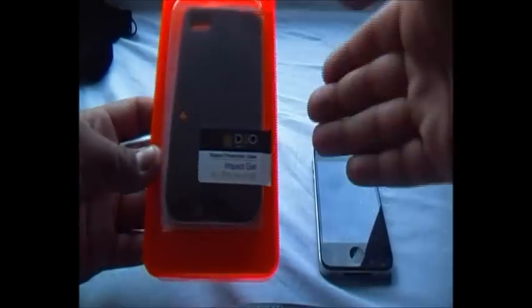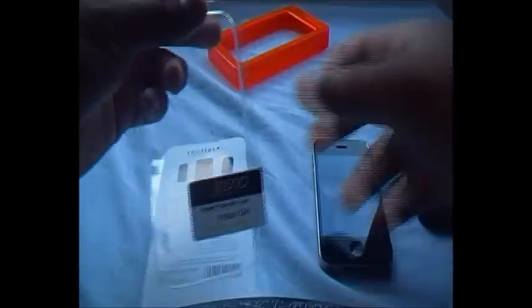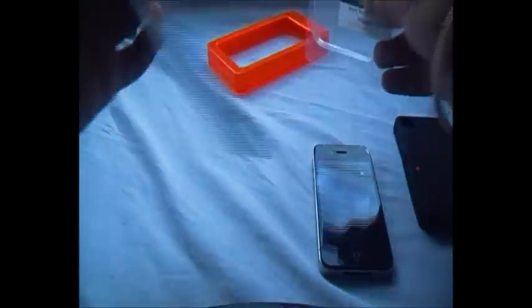They've tried to incorporate this formula inside this case. If I go ahead and open it up — there's the case itself, feels very nice — and that's about it, you just get a little bit of information included.